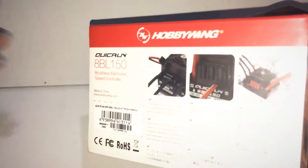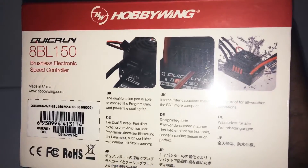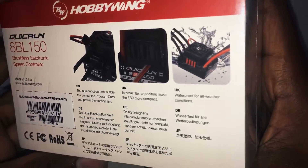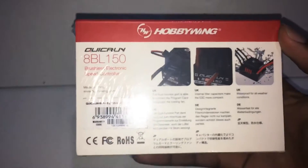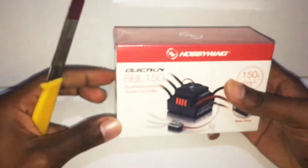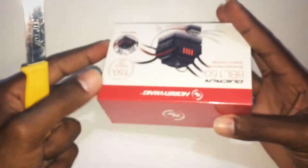On the back guys we have a quick rundown. We have dual function, internal filter capacitors which make the ESC more compact, and waterproof all-weather conditions. This ESC is for my Exceed Mad Beast — I'm going to be doing another video on that later on. I will not be showing how to install it but I will show how to program it. So without further ado, let me get straight into the unboxing.